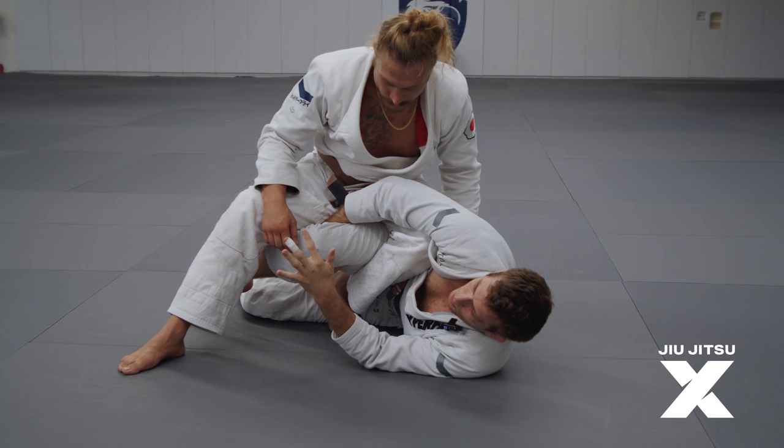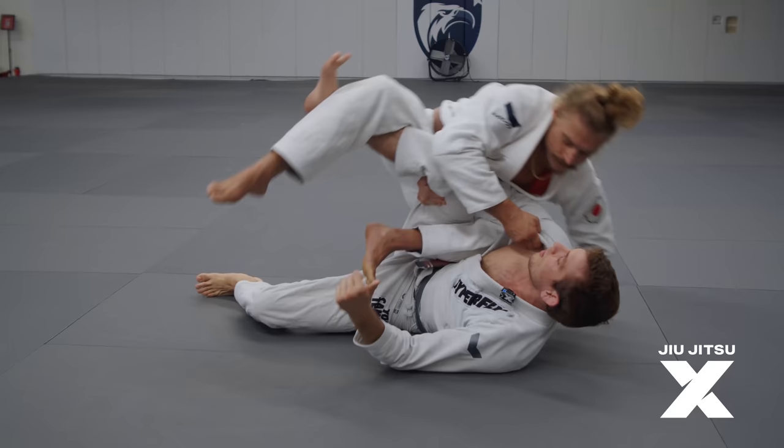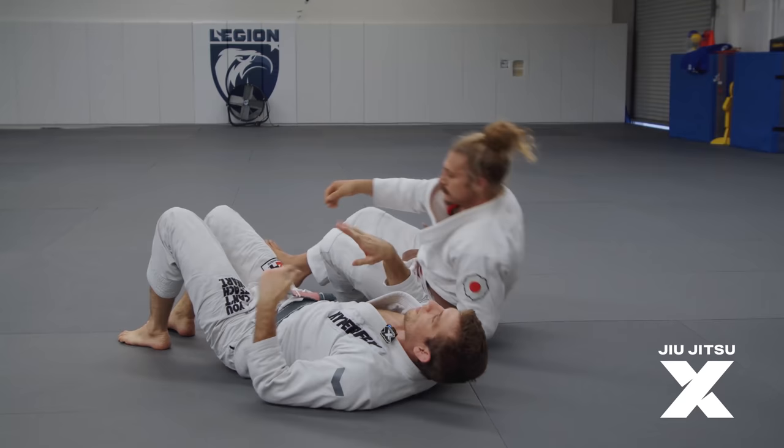It's not always gonna turn out exactly how it happens right here — you're gonna have to experiment a little bit with how this ends up. But essentially, because he doesn't have very much base to that side, I'm gonna lift and I'm gonna hook his knee here to bring him up and over like this.